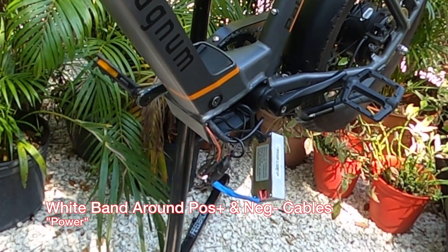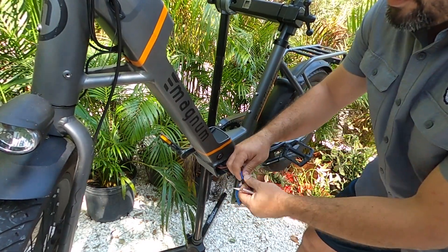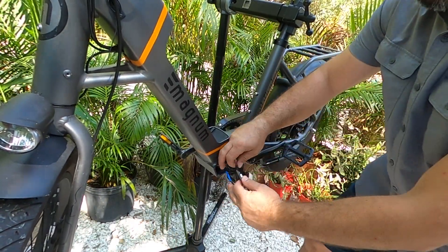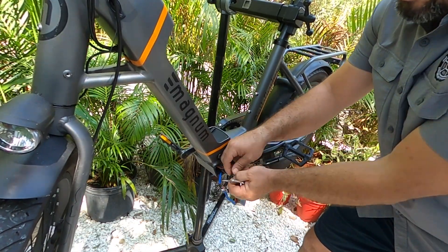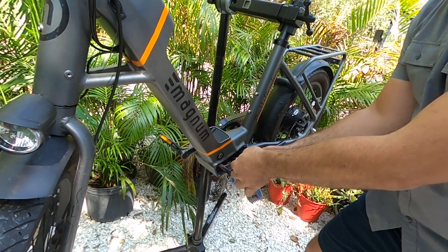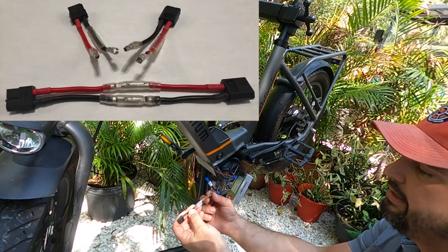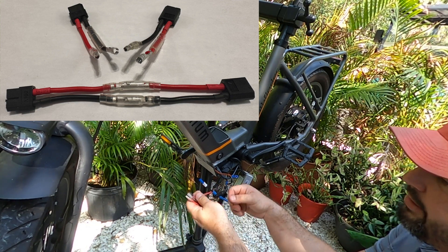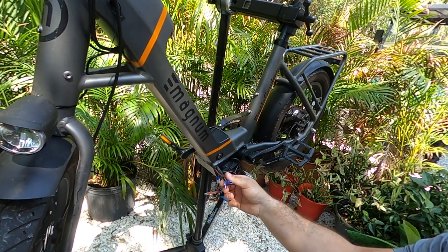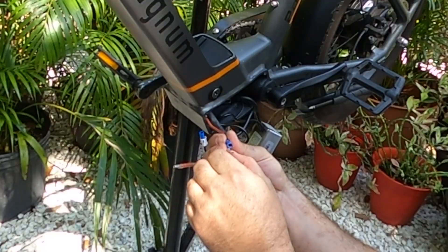There are our bullet connections. We're going to take our XT60 connectors and match them up to the right ends here. Then we're going to take out this battery plate and make the connection. Red to red is the only way it'll fit.